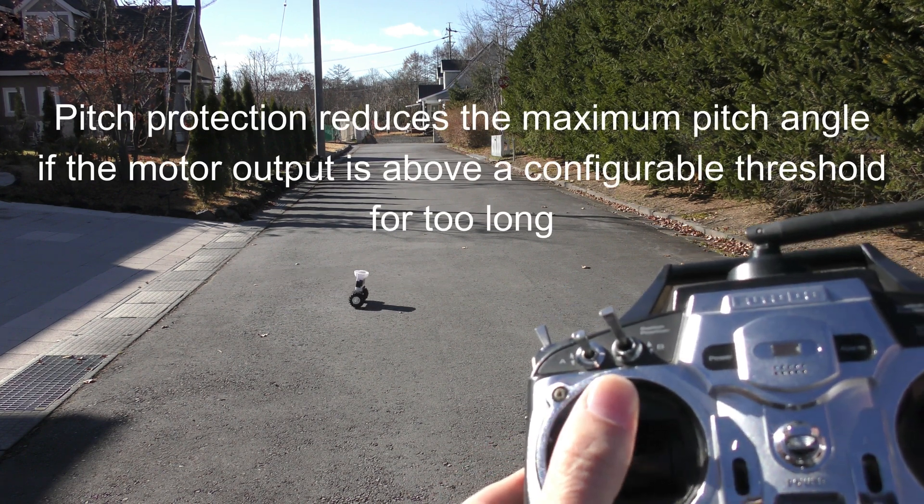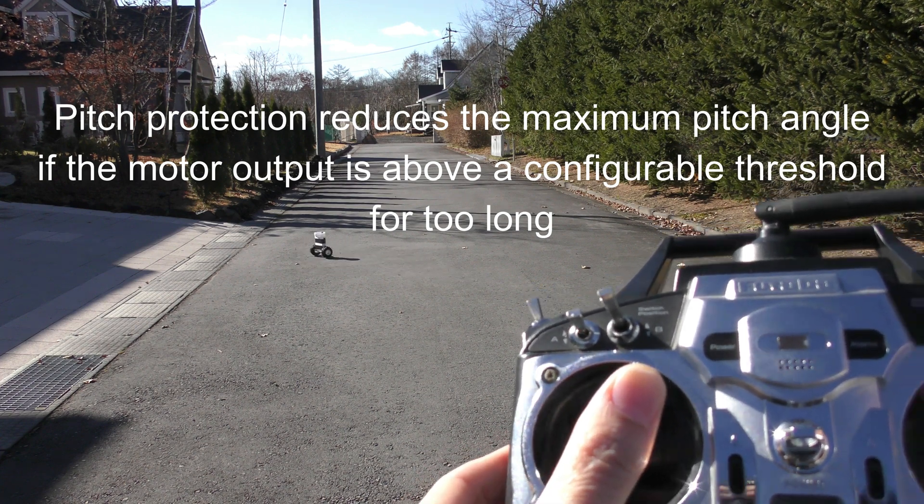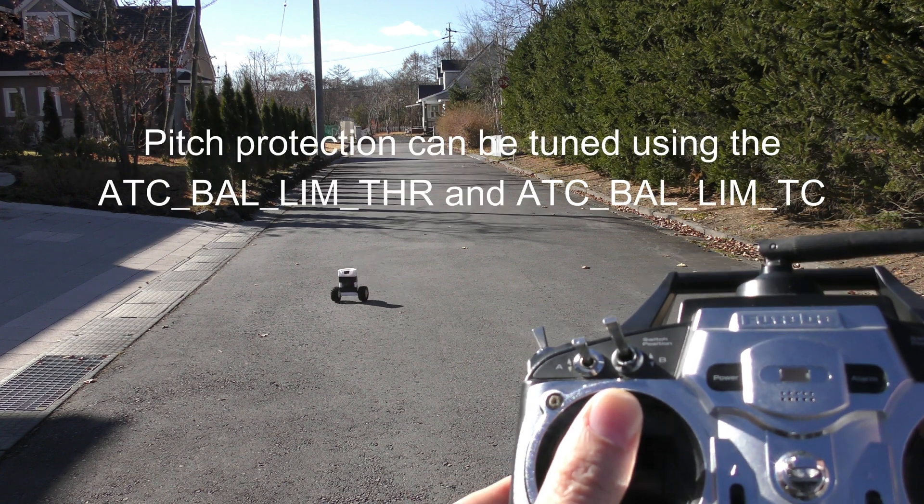The way it works is that it's got a little monitor and it checks if the output throttle has been too high for too long, and if it has been, then it reduces the maximum pitch angle.